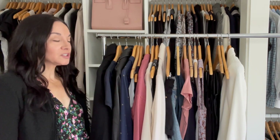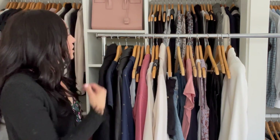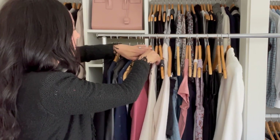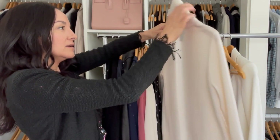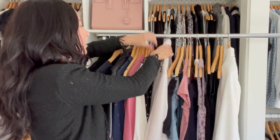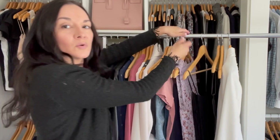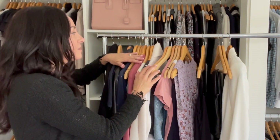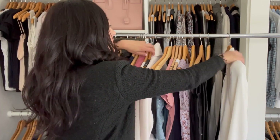The next tip is to make sure all of your hangers are facing the same way and all of your clothes are facing forward. You want to make sure all items are facing forward — I'm flipping this cardigan around. This makes it easy to pull items out when getting dressed in the morning, especially if you have a lot of items squished together.